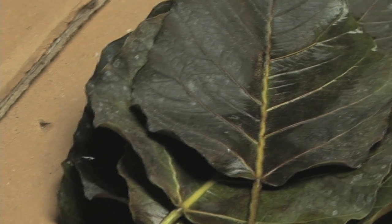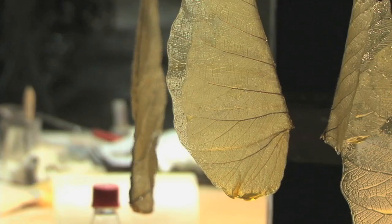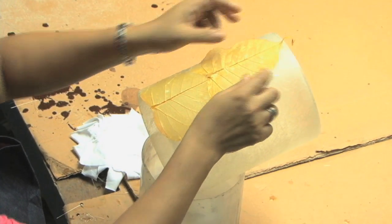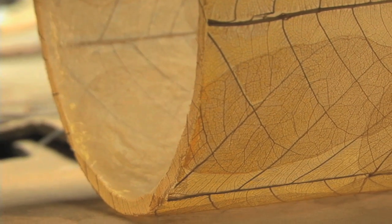The leaves are harvested from local buddha trees, then put through a 5-step drying process until just the skeleton remains. The inlay process is much like the pen shell — it will take up to 2 hours for the larger shade and 1 hour for the smaller table lamp.